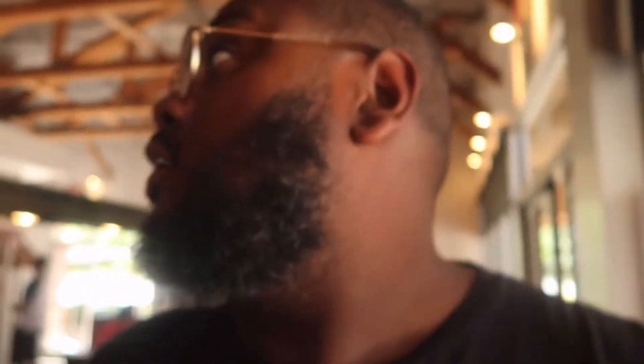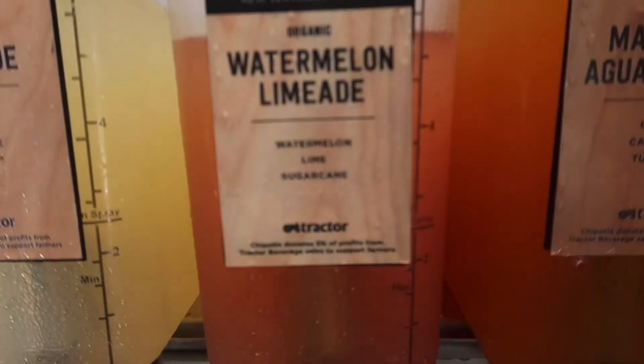I just pulled up to Chipotle. The new thing is called pollo asado, so I'm gonna try that. I'm also going to try their new watermelon limeade. Let me order and I'll get back to y'all.